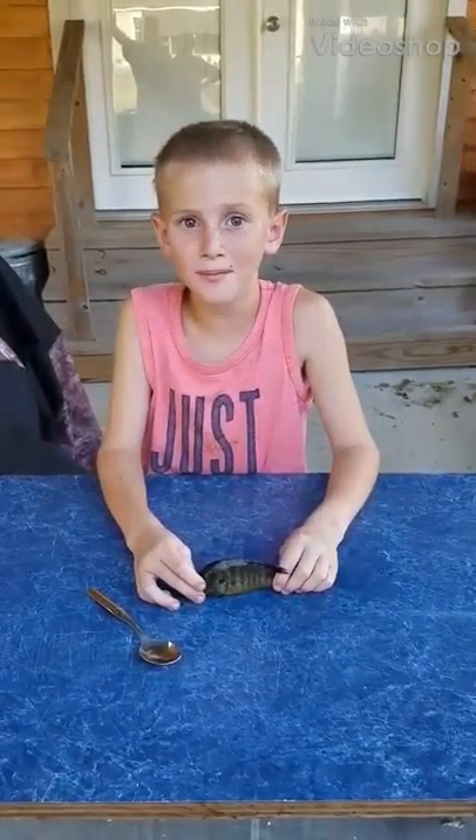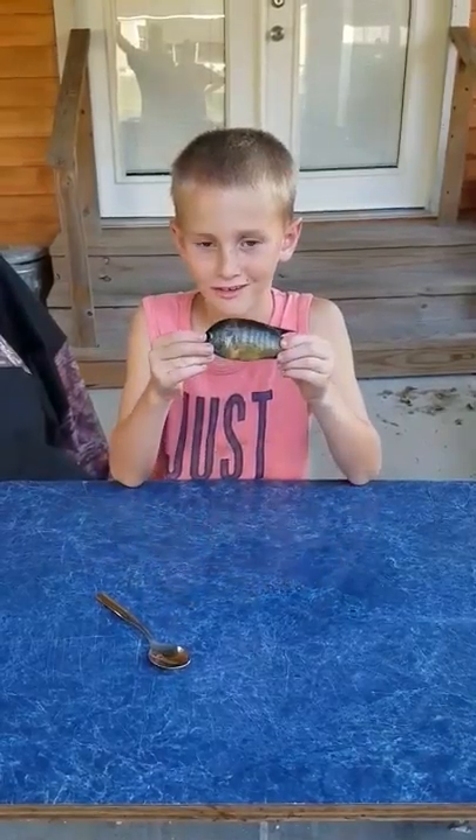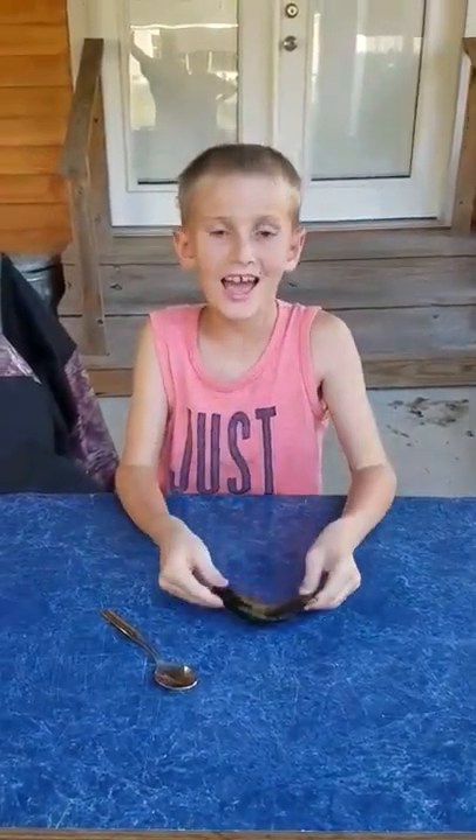Hello, my name is Lane Touche, and I'm going to clean, cook, and eat a bluegill. Where'd you catch it? In my Uncle Mark's pond. Okay. On a worm.